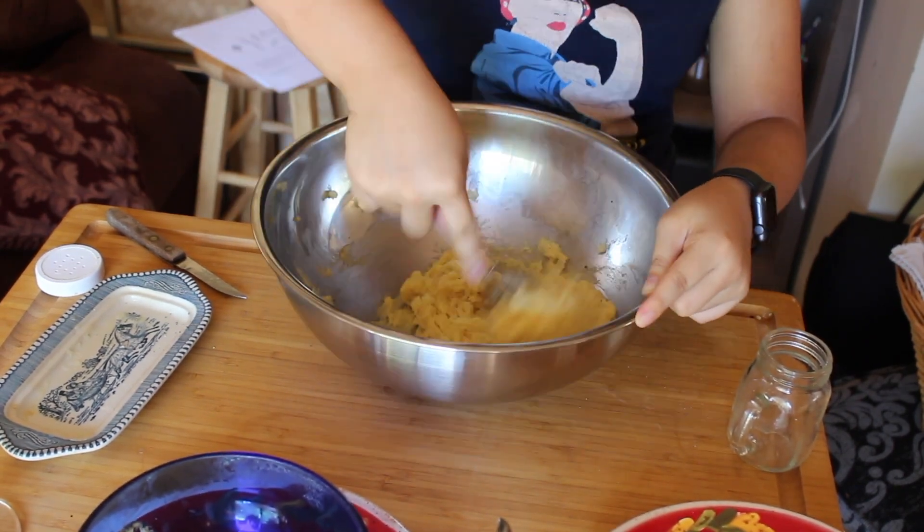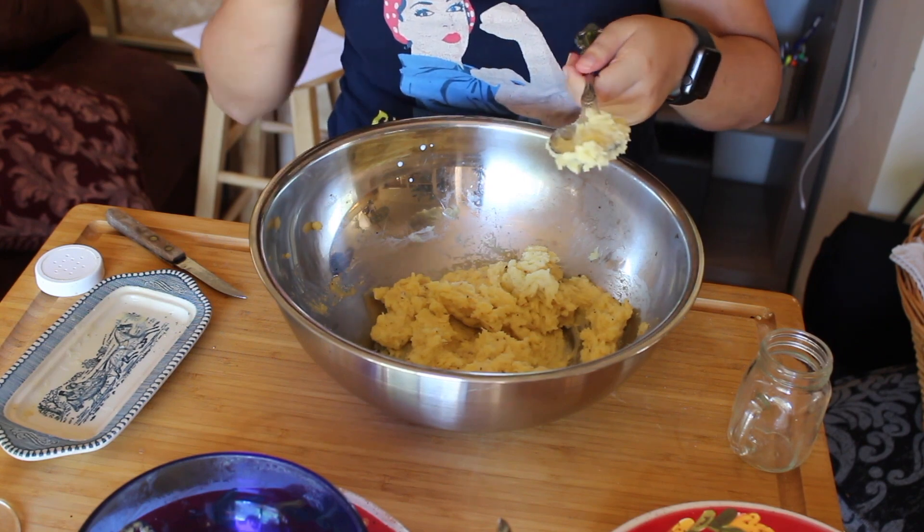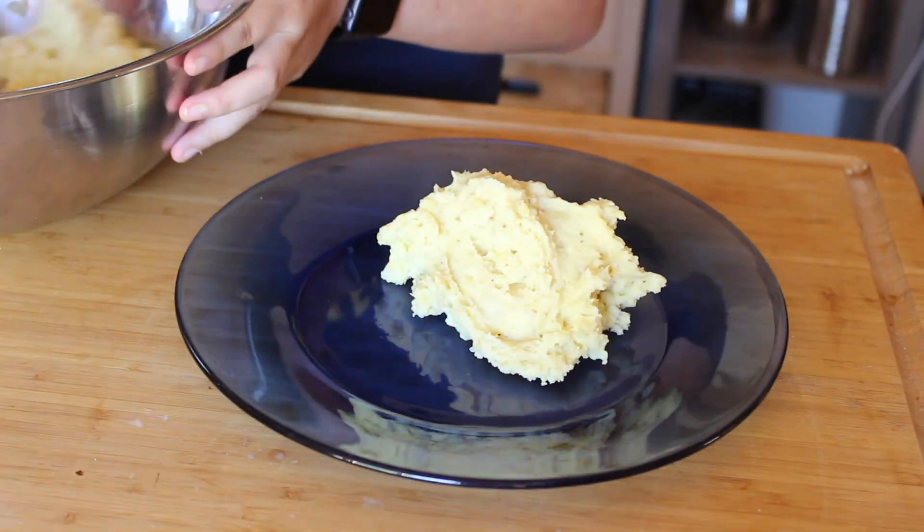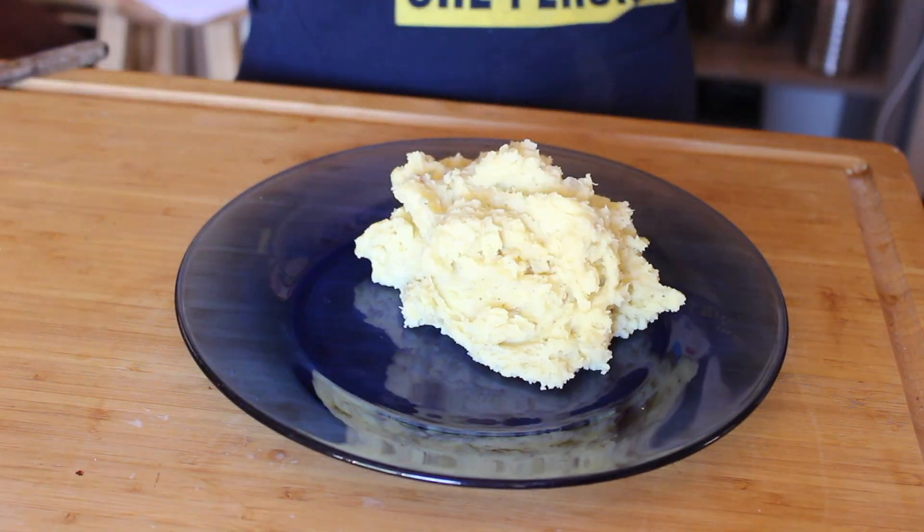That mixing motion for some reason allows the potatoes to become even more creamy and delicious. After all that is done, season to your liking and then plate it up.